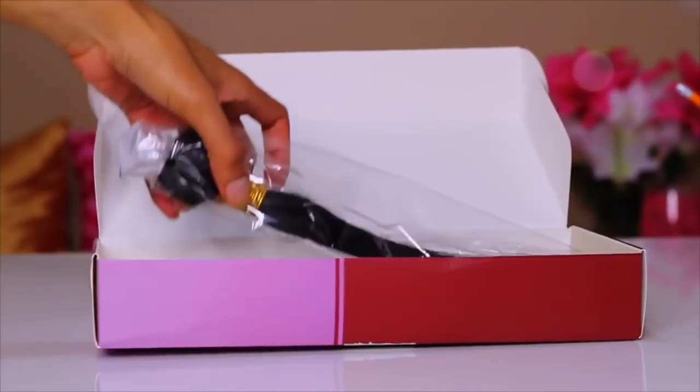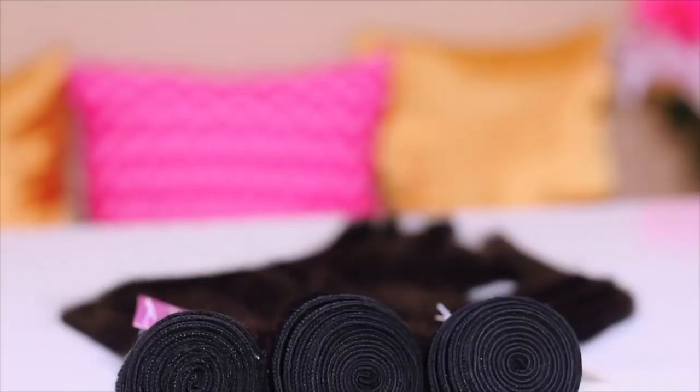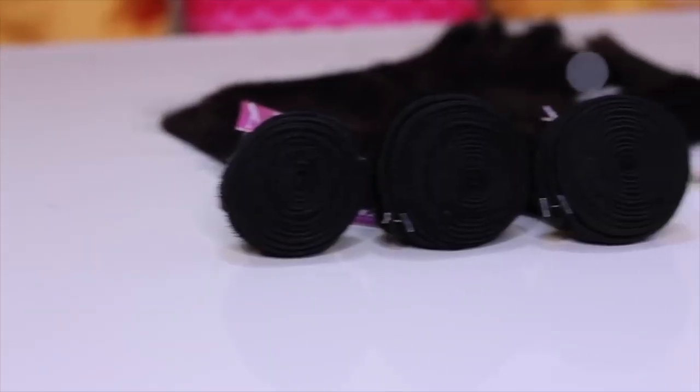They sent me over three bundles, no closure whatsoever, so I had to make it do what it do. They sent me an 18, 20, and 22 inch bundle so it's pretty much waist length. I did cut the ends of the hair as well as some bangs, and this is a glued unit — I glued down the hair onto a spandex dome cap. The bundles are available in lot sizes, three bundles per lot, in lengths like 12, 14, 16, whatever look you're going for.